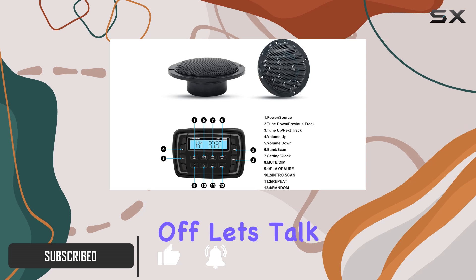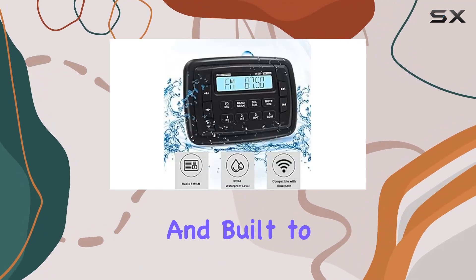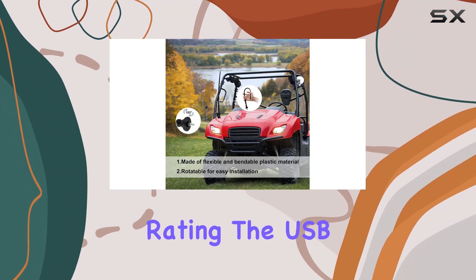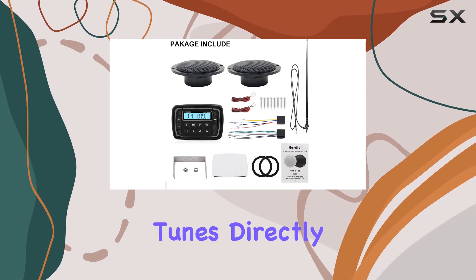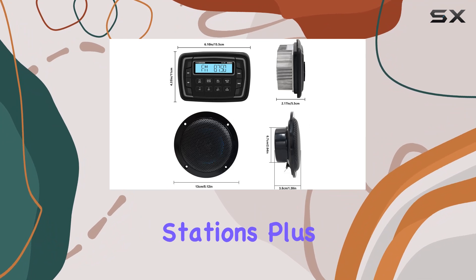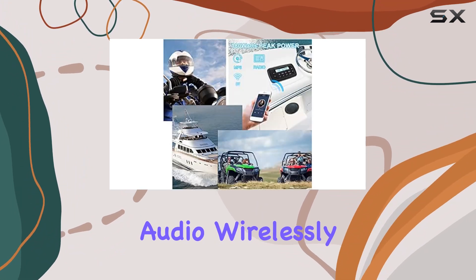First off, let's talk about the stereo receiver. It's sleek, compact, and built to withstand the elements with its IP66 waterproof rating. The USB port and MP3 player allow you to listen to your favorite tunes directly, while the radio presets make it easy to access your preferred stations. Plus, with Bluetooth compatibility, you can stream audio wirelessly from your devices.